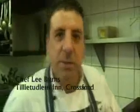Hi, my name's Lee, I'm the chef for Attila Toodlaman in Chris Ford. I'm about to show you a wee dish from my menu.